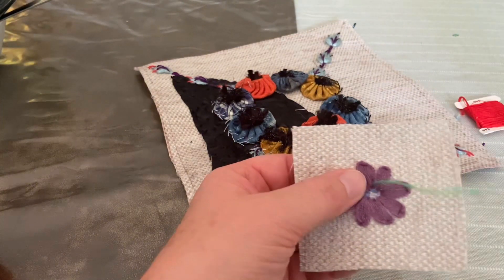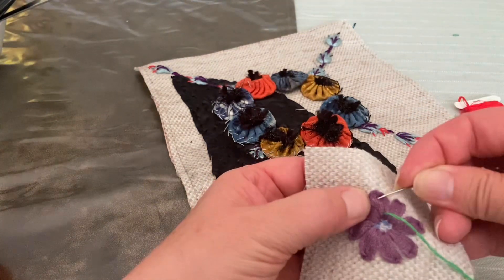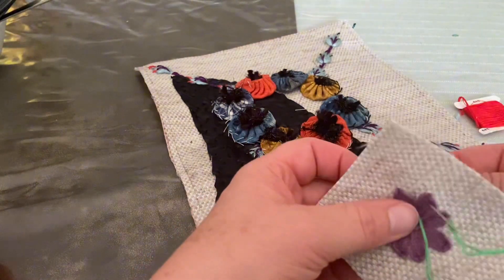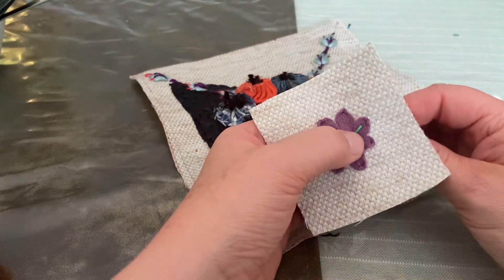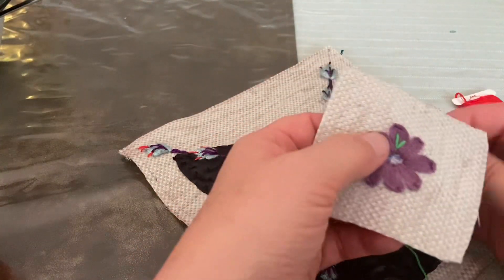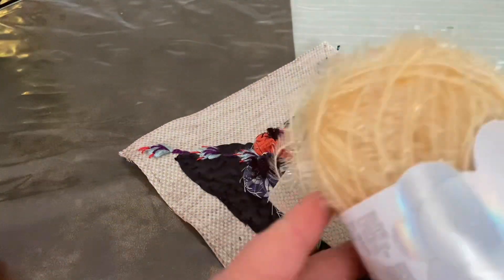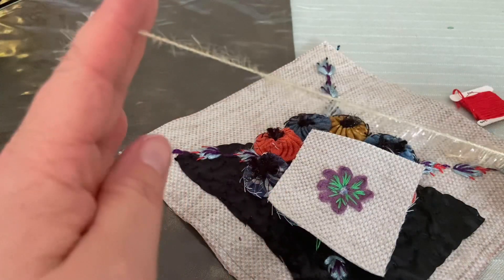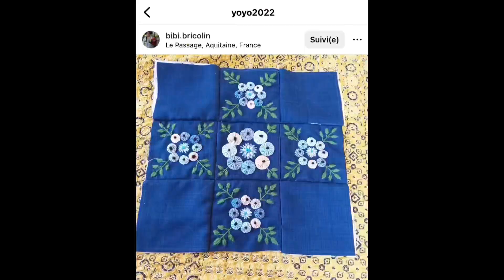I'm coming in with this kind of pale green colour — I was going to say lime green but it isn't quite that. Anyway, come in with a colour of your choice and do about three stitches to each petal to keep it nicely in place, because if it gets knocked at all it'll lose its shape. Once you're satisfied with that, you can come in with the fluffy wool or whatever yarn you choose and do some French knots in the middle to finish it off.